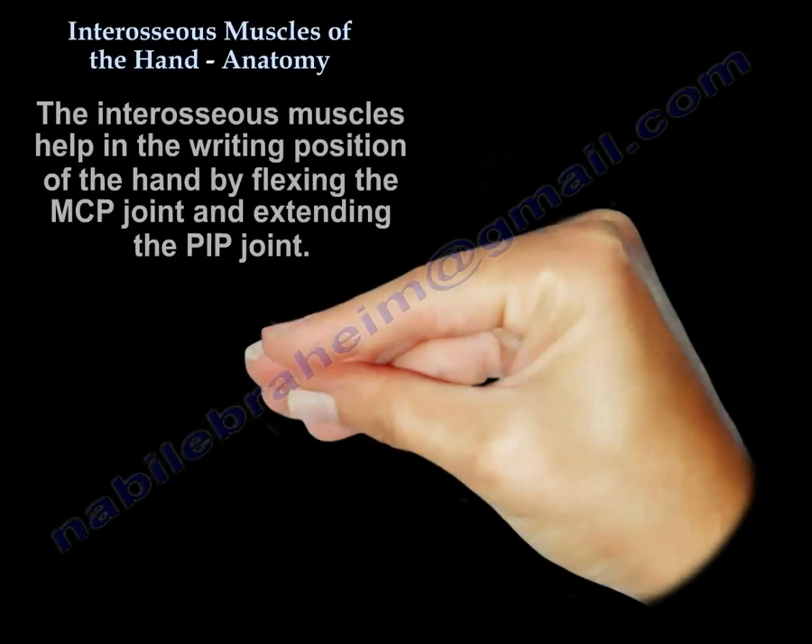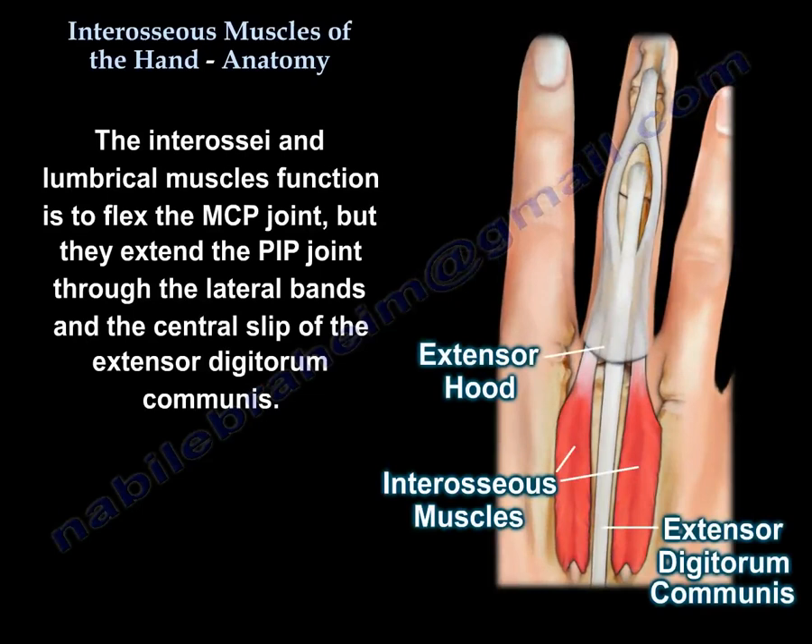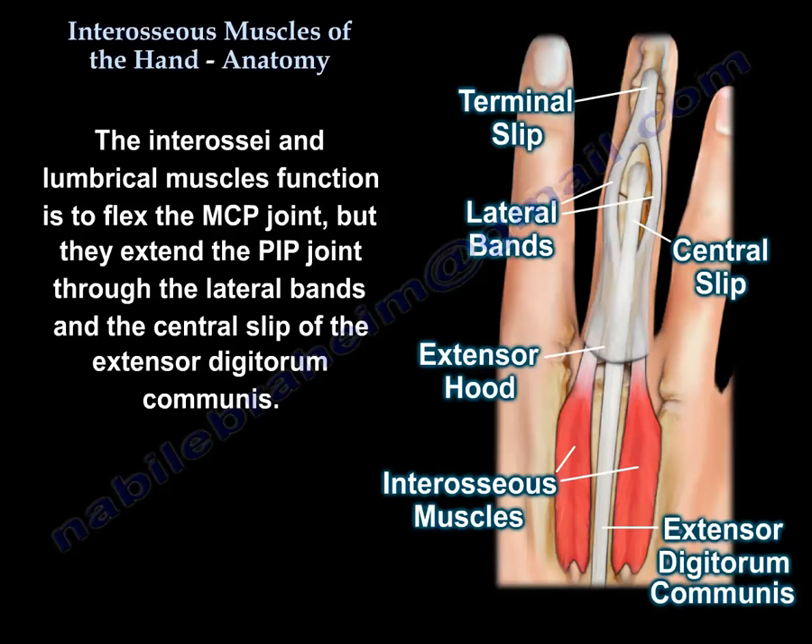The interosseous muscles help in the intrinsic plus position of the hand by flexing the MCP joint and extending the PIP joint. Their function is to flex the MCP joint and extend the PIP joint through the lateral bands and the central slip of the extensor digitorum communis.